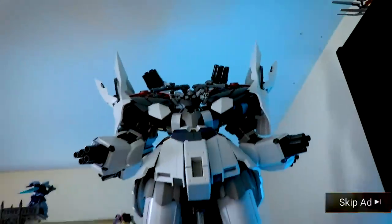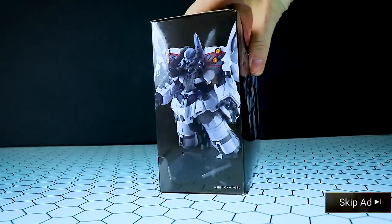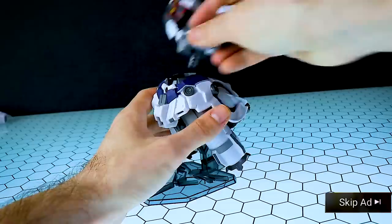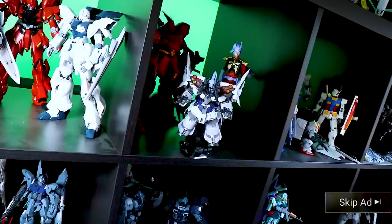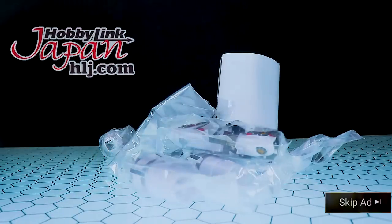Want that awesome Neo Zeon narrative version but don't have the yen for the P-Bandai exclusive giant high-grade mountain of plastic? There's a cheaper, cuter alternative — the Gundam Converge EX27 NZ9992 Neo Zeon. Featuring a translucent stand with Sleeves iconography, super ease of assembly, and a tiny super cute Sinanju Stein narrative version with bazookas akimbo — perfect on your shelf, on your desk. Get yours today at HLJ. It even comes with some gum.